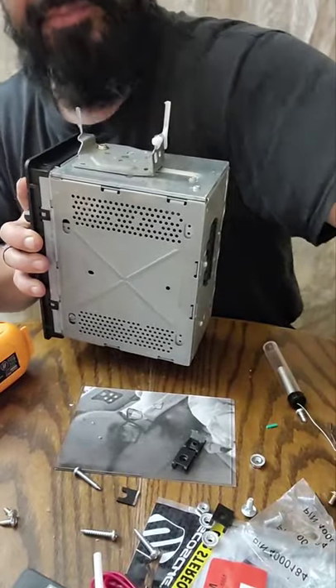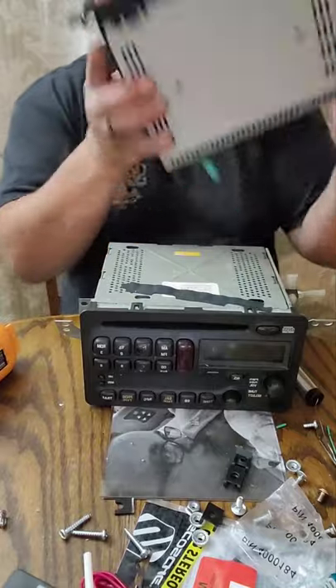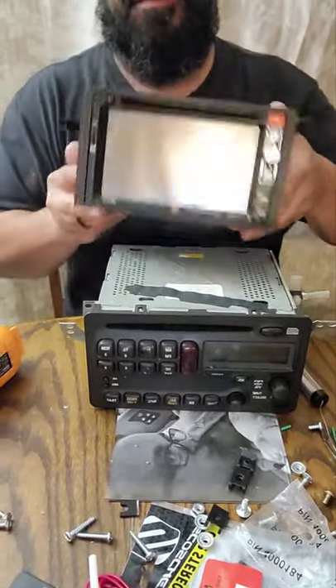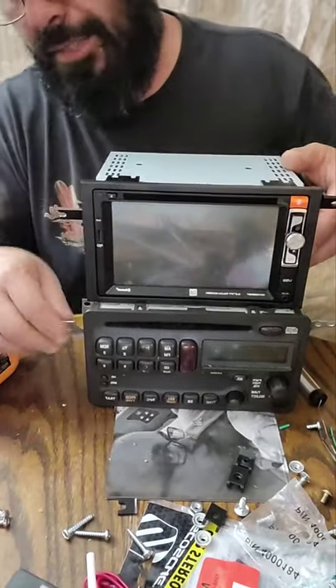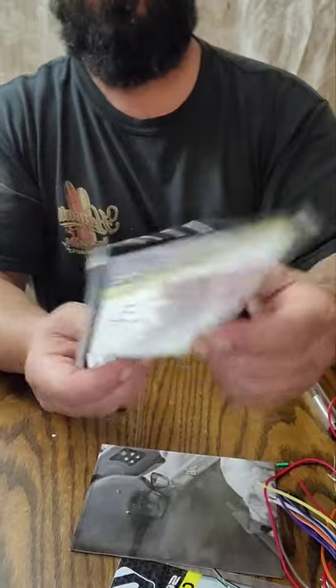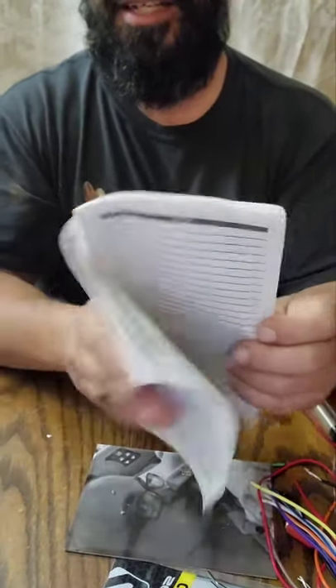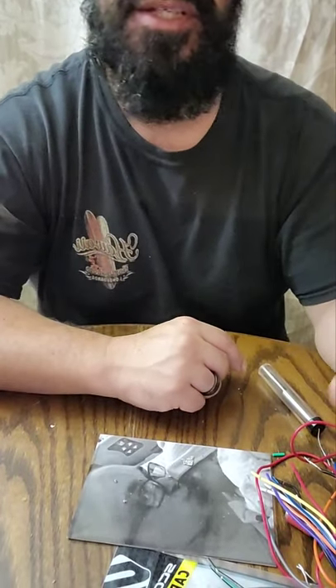I was only able to find two screws that would work, but I got it. Here's the factory Toyota faceplate after I broke off all the tabs and snapped it all together. These tabs line up pretty well. On the back of this it tells you what each one of the wire colors means on the wiring harness that came from Scosche. I finally looked through the manual and it literally told me to do exactly what I did, so that worked out. We'll see how it works once it's in. I'm going to go ahead and solder this up.